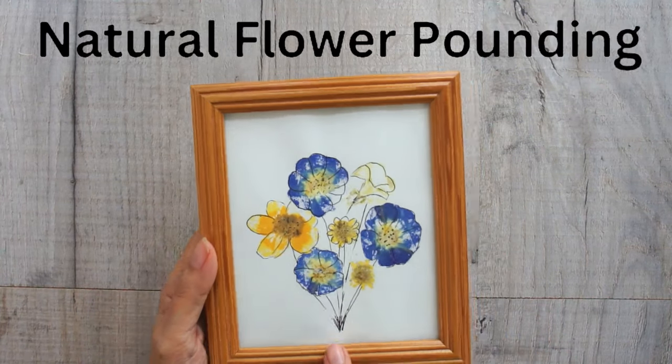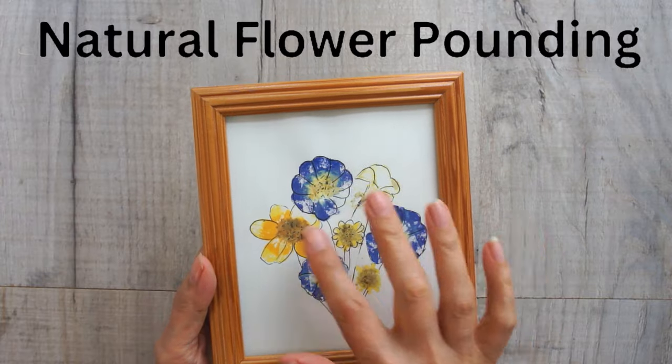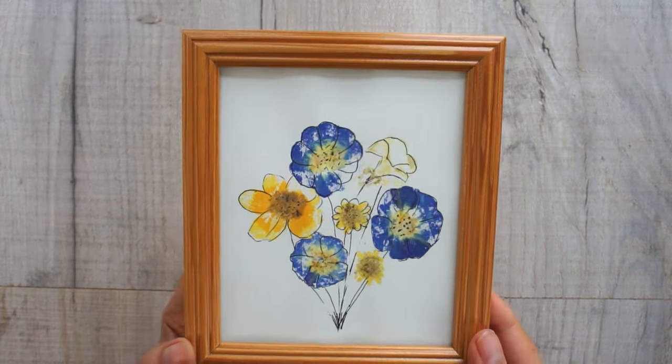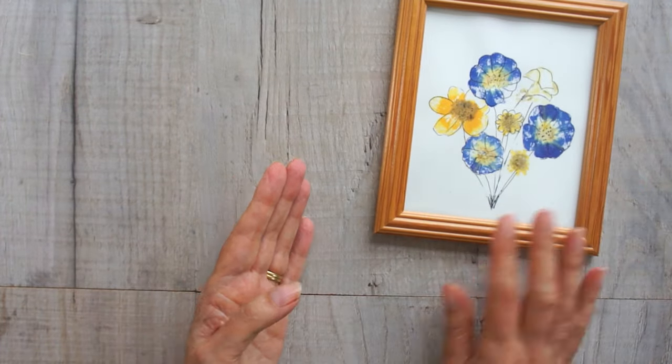So how can we make gorgeous art completely naturally? Well, it's by pounding the flowers or leaves that we're going to use. It's really easy to do, and I'm going to show you exactly how. If you stay around to the end, I'm going to show you lots of different ways that I've used mine as well.